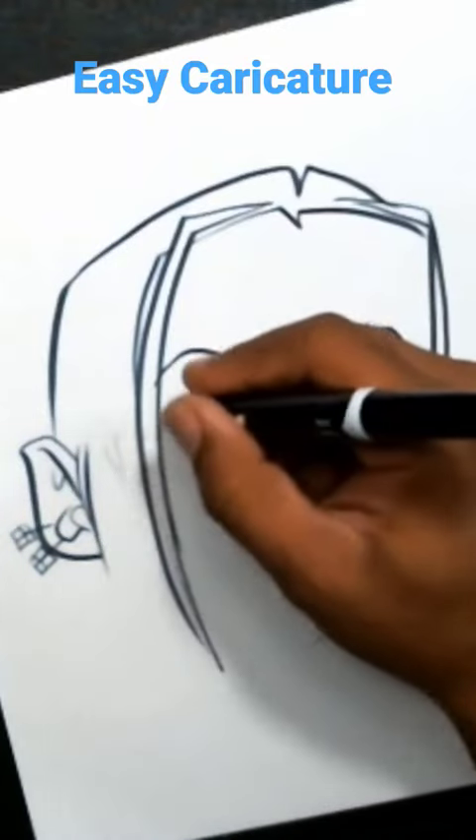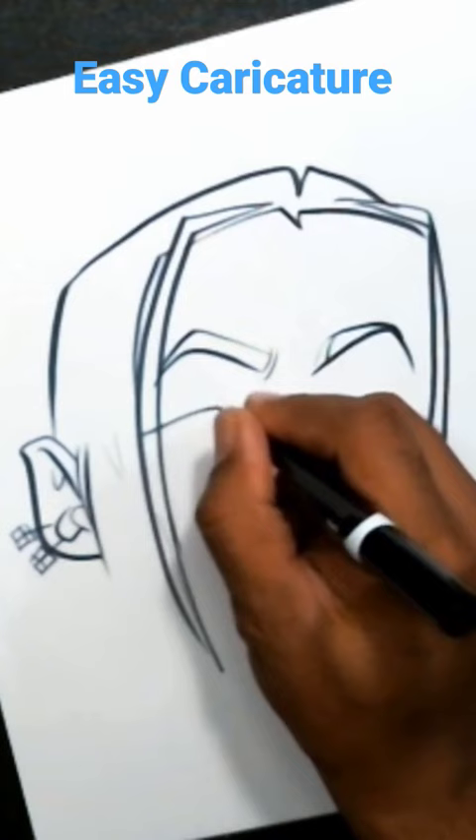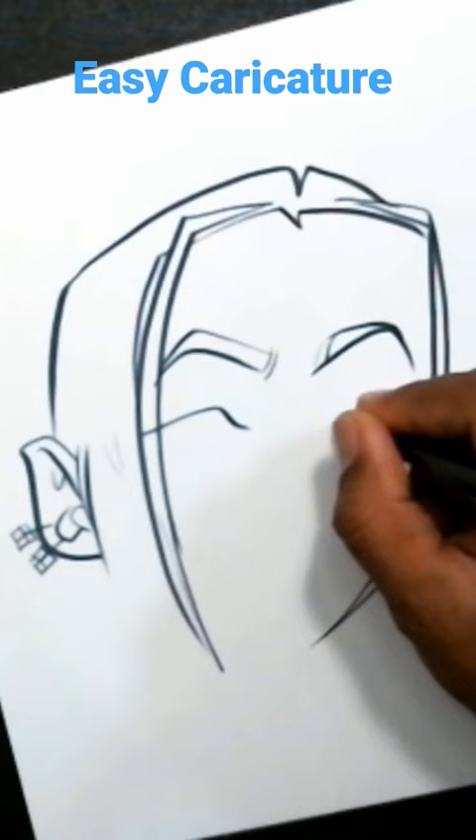You'll see I'm drawing the eyebrow shape, and then from there I work down to my eye shape because that's just where the picture led me. I could see the dead space in between the eyebrows and the eyelid, so I started with the eyelid first.